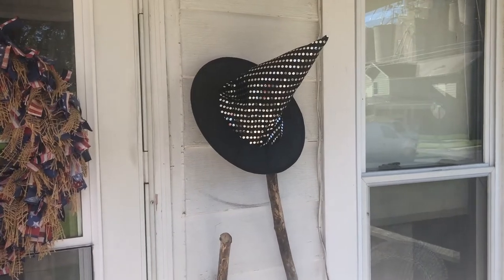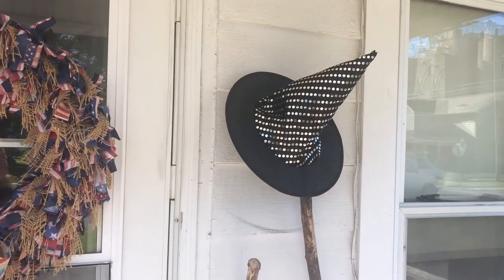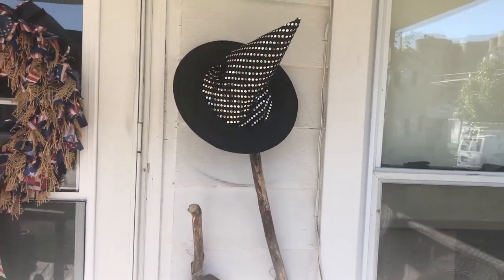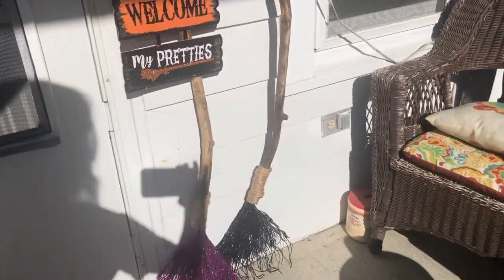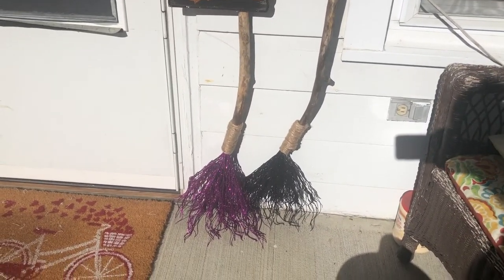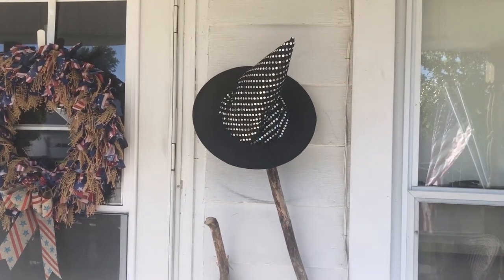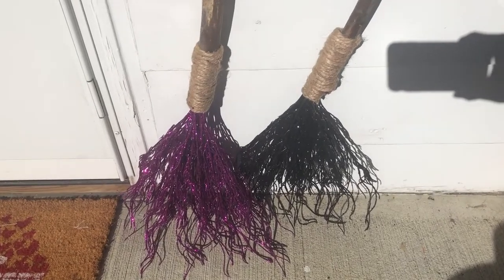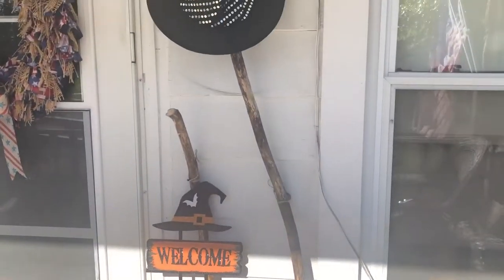Okay guys, here they are. I know the lighting isn't great and you can see my shadow, but this is what I'm working with — we got sunrise coming up back here. Here they are: his and hers witch's brooms. You guys know that our vehicles are broken down, right? Well, we needed rides! I'm not a professional, but look at this — I love these. And let me try and get a little close-up of the bottoms really quick. Thanks for watching and I'll see you tomorrow.